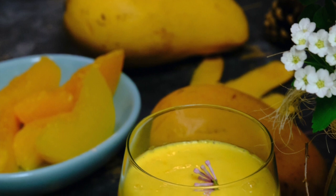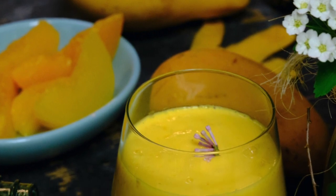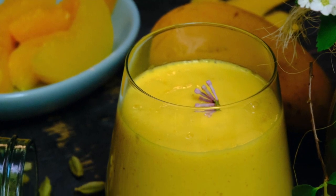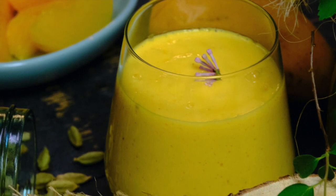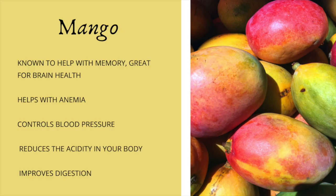Hello friends. Today we're going to be making a smoothie that's great for your brain, helps with memory, and tastes absolutely amazing. It makes my mouth water just thinking about it. All the ingredients in this smoothie are very nutritious and very healthy for you. But the main one we're going to focus on today is the mango.